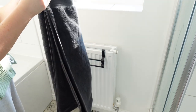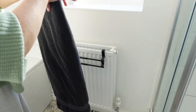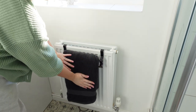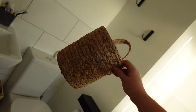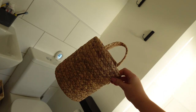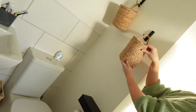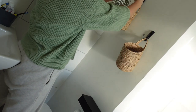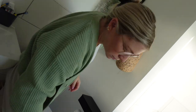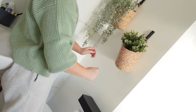Onto my next Amazon find: I'm going to hang a fresh towel onto my towel rail. If you don't have a towel rail and just have a radiator like me, you can buy this extendable towel rail that literally clips onto the radiator so you can neatly hang and dry your towels. My next Amazon find are these hanging baskets — I love to put a couple of them on the wall in the bathroom with some artificial greenery and it really brightens up the room. I've linked these baskets in the description box along with all my other Amazon finds.